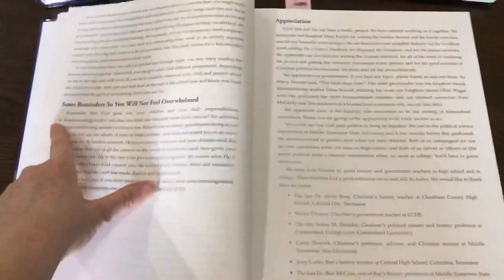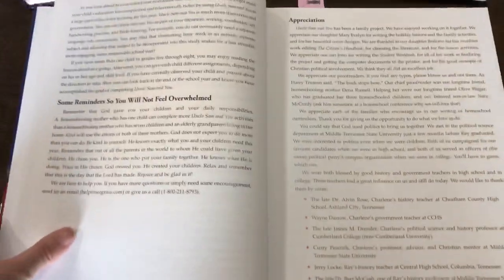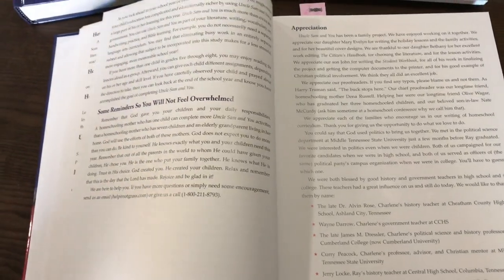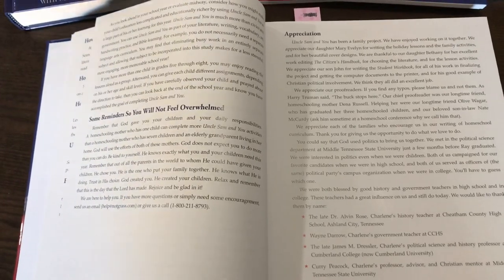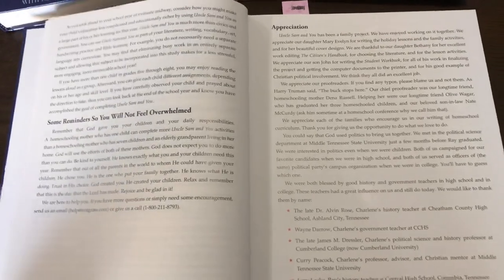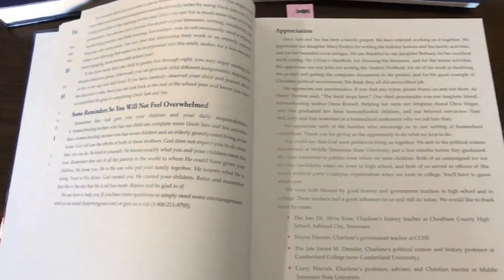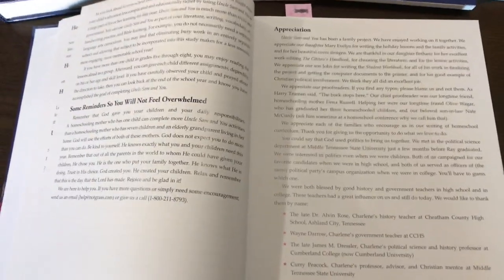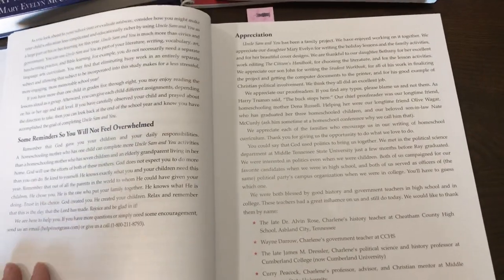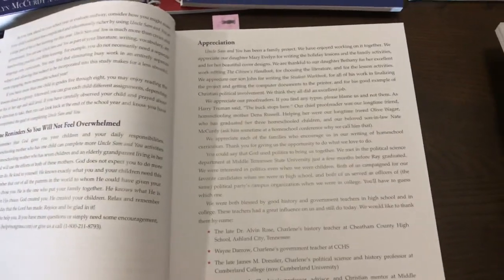There are also some reminders so you won't feel overwhelmed. This is really sweet — it basically says God has given your children to you specifically, and whenever you're using this curriculum, God knows exactly what your family needs. One mother may have more time than another depending on the season of life, so don't be overwhelmed. I just love that about the Notgrass Company — they are so encouraging to homeschoolers.